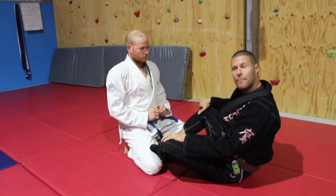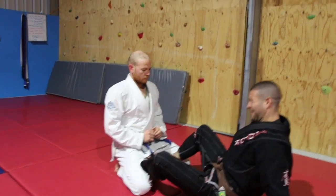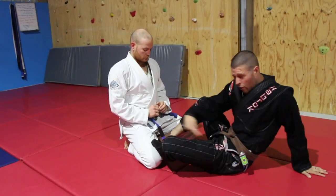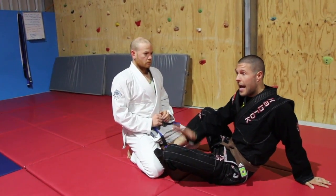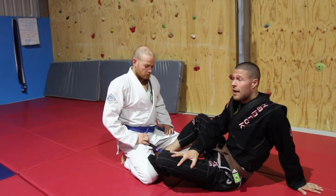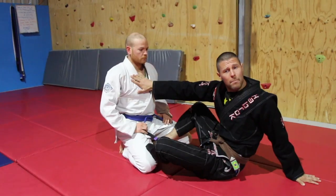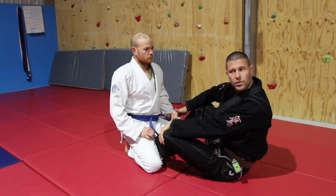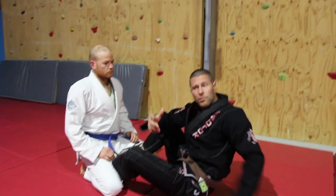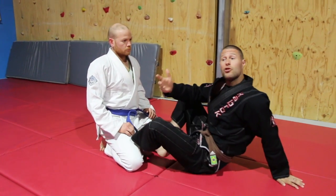I've got my slingshot set up as wide as possible, but the problem is I can't do anything with this — these are long levers with no leverage. I need to attach myself to his upper body. He has two arms and I have two arms, so I don't want to play strength versus strength. Instead, I'm going to take two of my arms and attach them to one of his, at a joint.